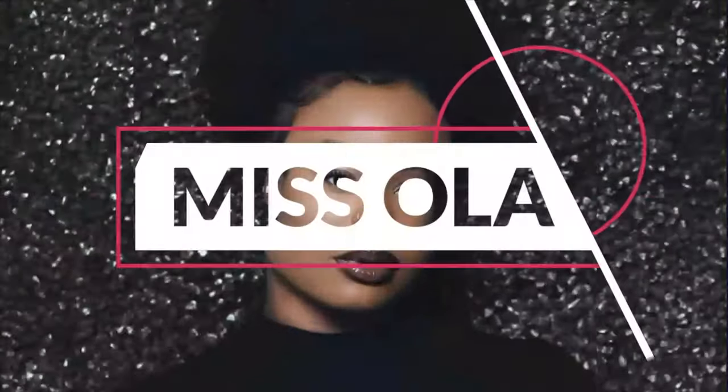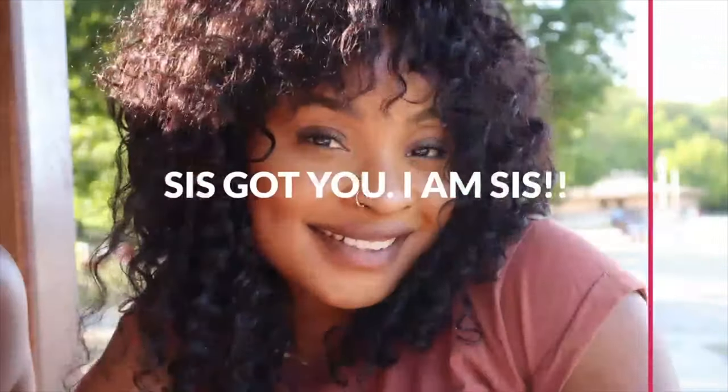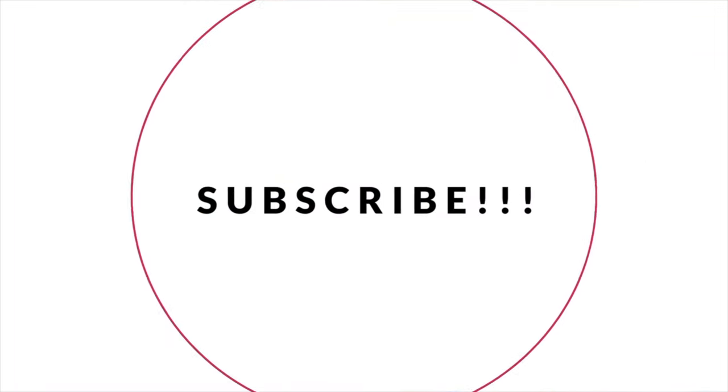Hi guys! Welcome back to my channel! So today I will be texturizing my hair. I am trying this brand out for the first time — it says 'texture your way.' And we're also going to be dyeing it as well. Let's see how that comes out.